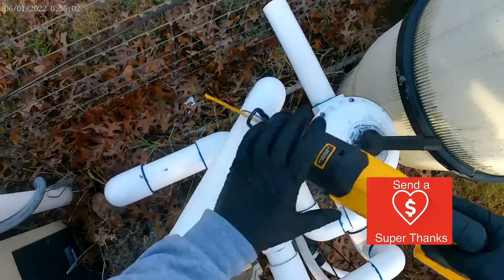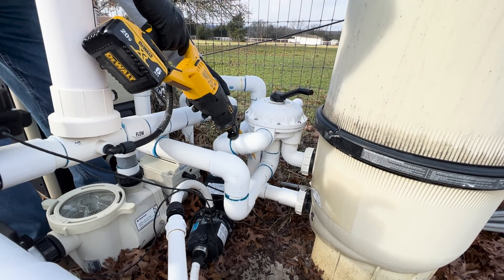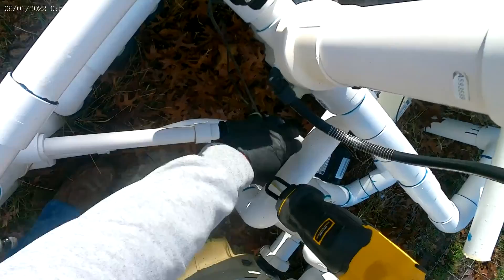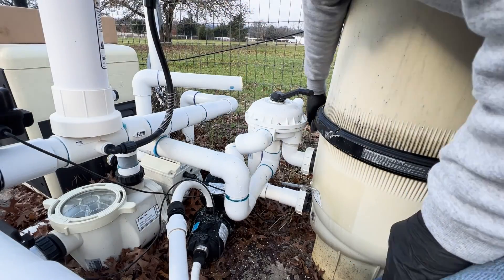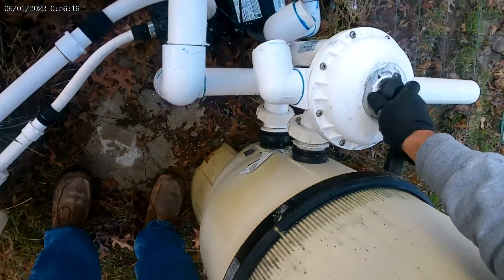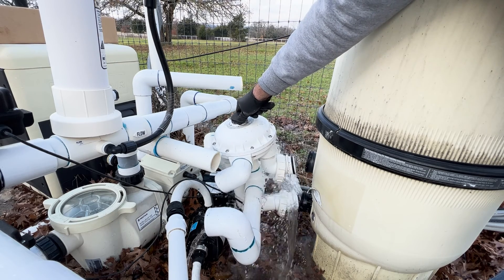First thing is to cut the old valve out. I need to get a new saw for Christmas — really like this one. Cut this one off here, make sure we don't cut anything else. Using trusty pliers, just trying to keep debris from going up inside the motor while this tank empties.